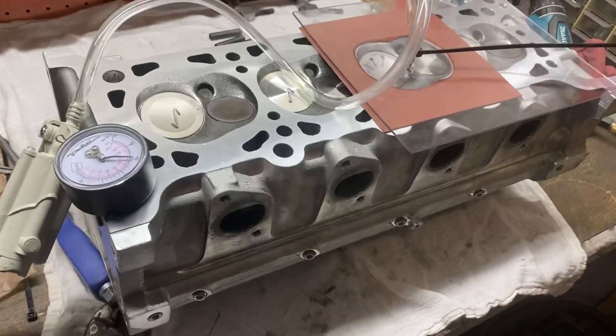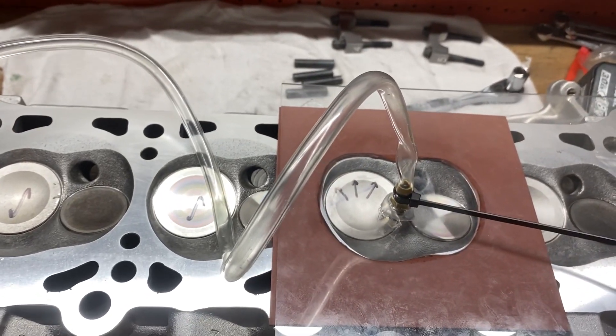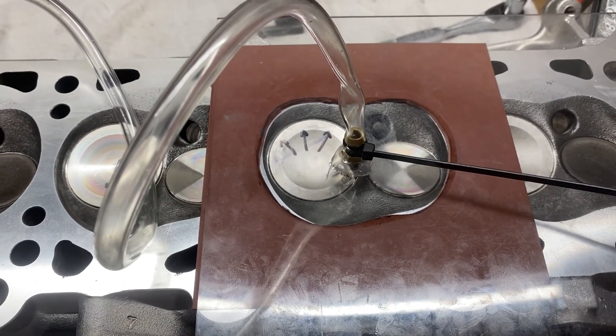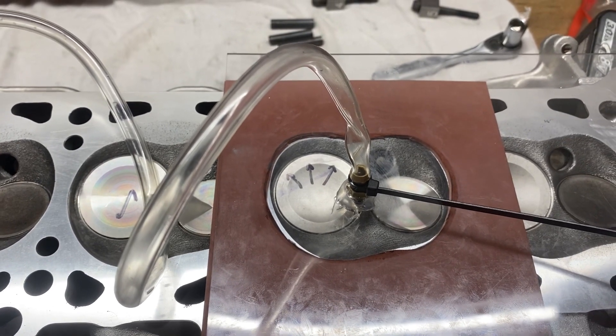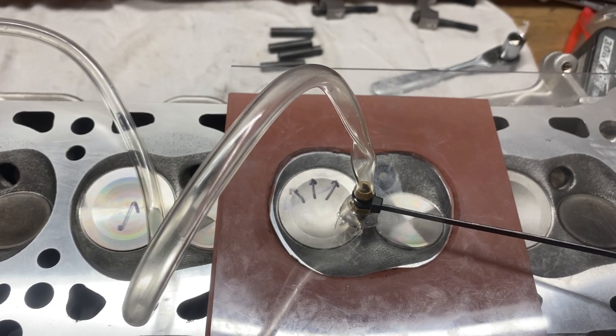Well, that'd be a lesson to everyone — maybe everyone should check their work. This cylinder or chamber had a leaking spark plug to threads and a leaking intake valve.